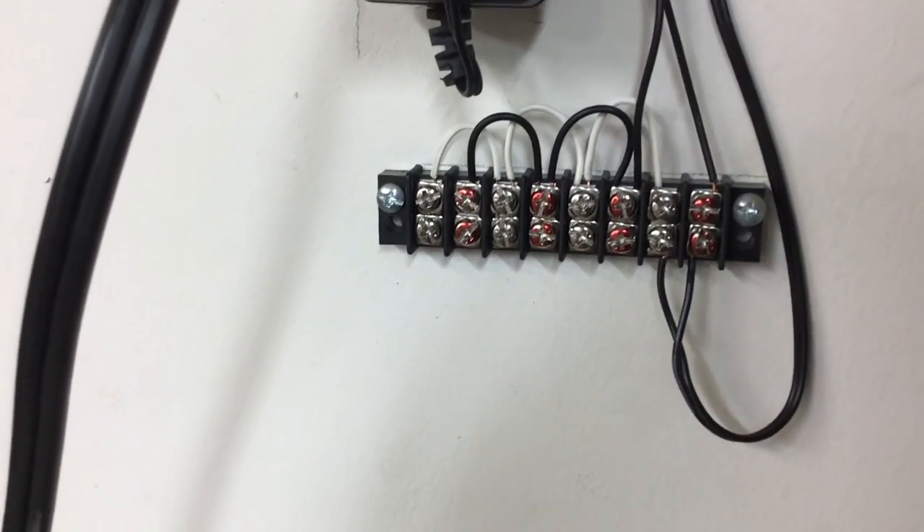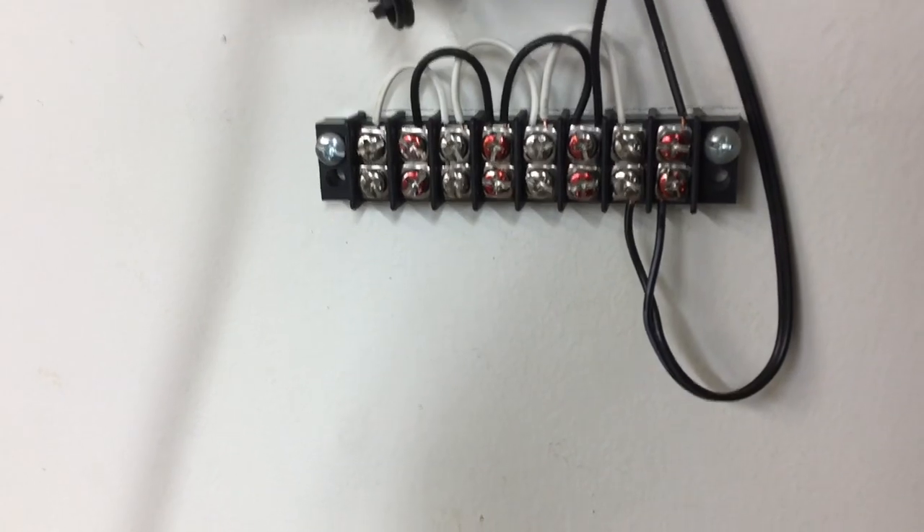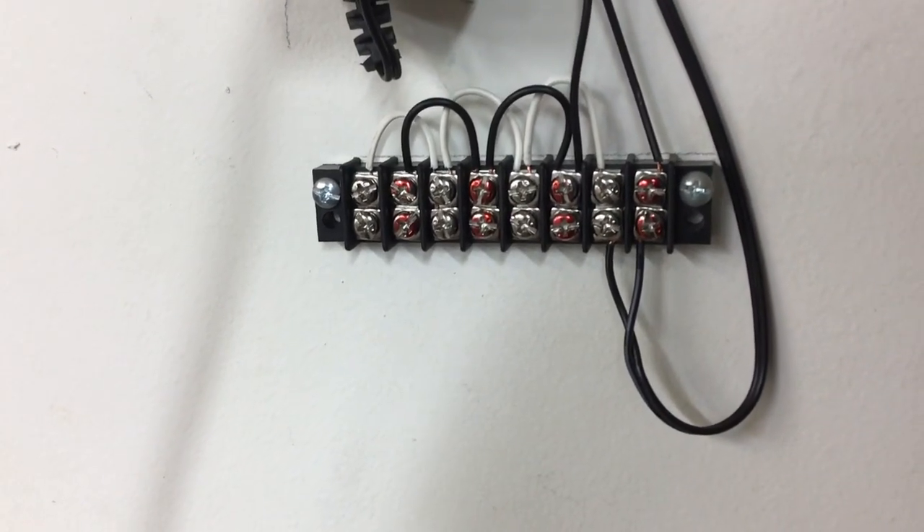That is the way to do the wiring. In the next video, I'm going to have everything up and running and show you the whole system. Thank you for watching my video today. If you like the video, please go ahead and hit the subscribe button and the little bell next to it so you'll be notified when I upload new videos. Also check out the other videos to stay up to date on the happenings in my shop.